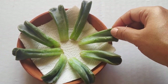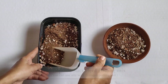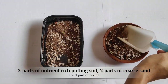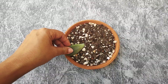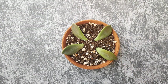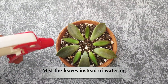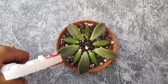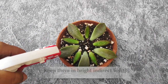Here I am using my homemade succulent potting mix, which provides good drainage and aeration. Just place the leaves flat on top of the soil and keep them in a place where they receive bright but indirect sunlight. To avoid overwatering, I prefer to use a spray bottle to mist the soil. Whenever the top layer of soil is dry, just keep the top layer slightly moist but not soggy.